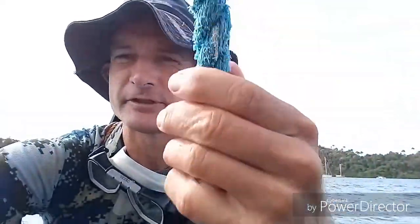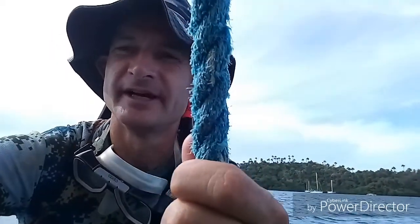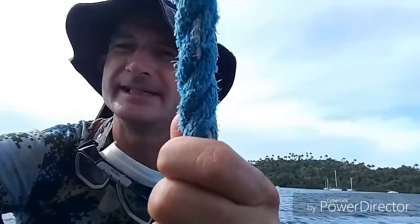First I tried wrapping those seaweeds around this rope and tied them there in the hope they would grow, and it worked for a few days, but every time there was a storm or a strong current they would wash away. So I needed another approach.